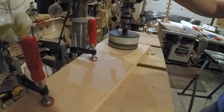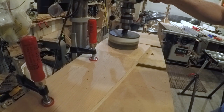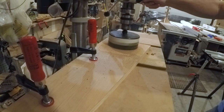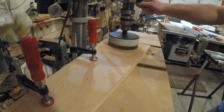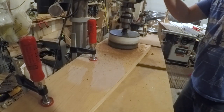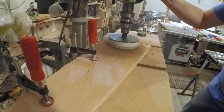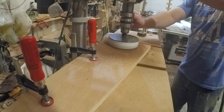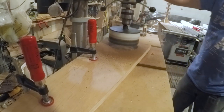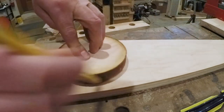Now I'm on to building the handle assembly and a few keeper rings to keep the closet rod from sliding out of the jig. I used a hole saw to burn through the wood with friction — I think I used this particular hole saw to drill through some asphalt shingles on a past remodel project, so it was nice and dull. Once I got the keeper ring burned out I used it as a template to trace out the shape for the swing arm portion of the handle.